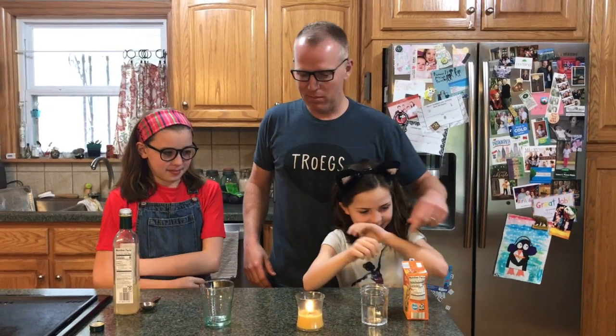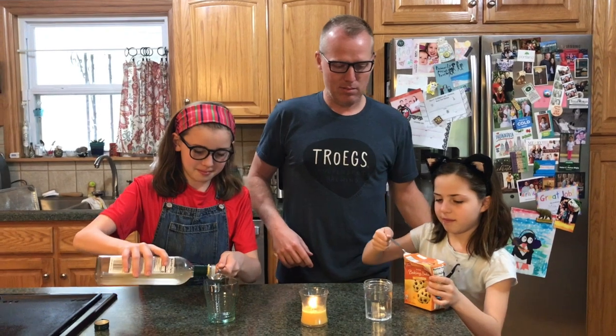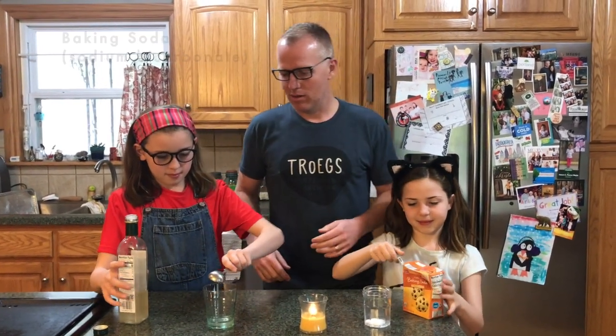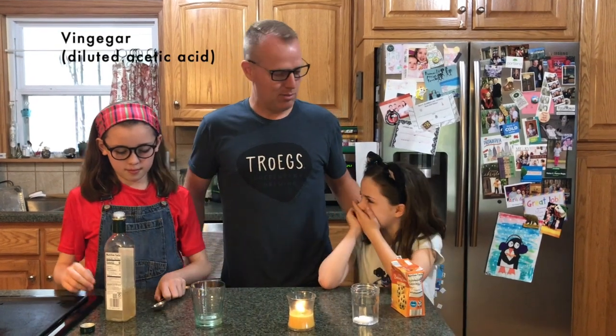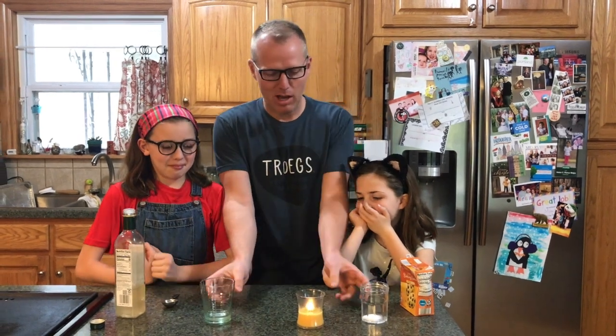Go ahead Mila, put some baking soda in there and then some vinegar. Baking soda is a base and vinegar is an acid, and when you mix them together a chemical reaction occurs and one of the byproducts is carbon dioxide.